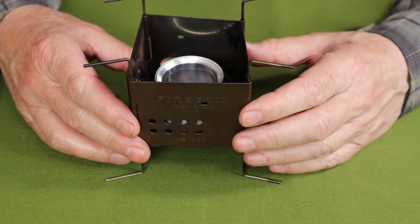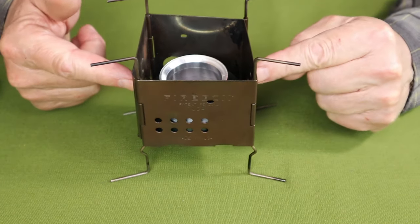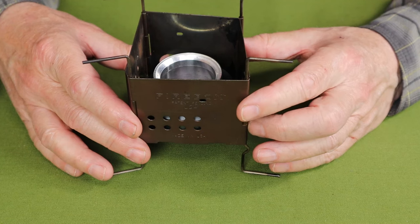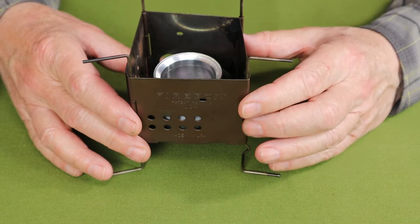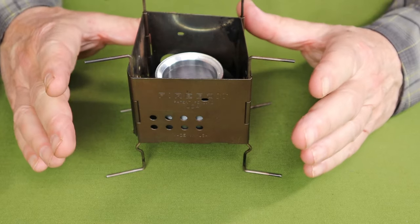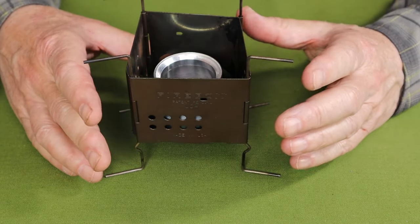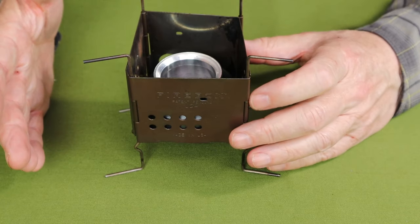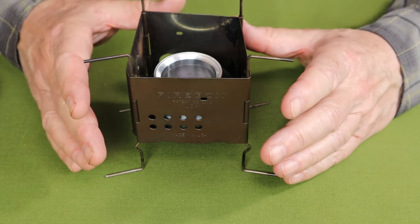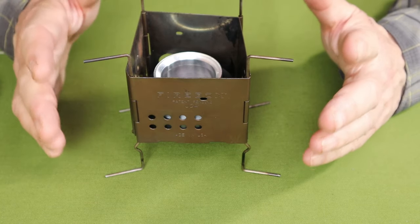For boil times, I used the standardized test: two cups of water at room temperature using one ounce of methyl alcohol, with the Firebox Nano as the pot stand and an 11-centimeter diameter titanium pot. I got a boil time of 5 minutes 32 seconds and a run-out of 10 minutes 14 seconds — very impressive performance, much better than the Trangia. With one ounce of methyl hydrate, I could easily bring 750 milliliters or three cups of water to a boil.